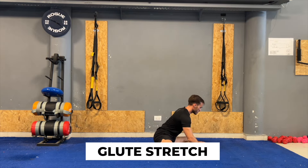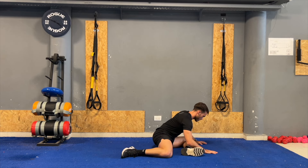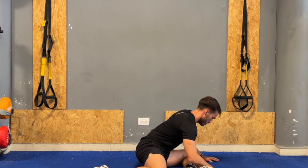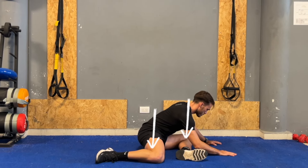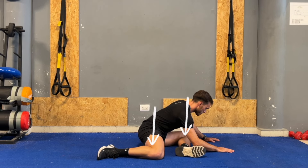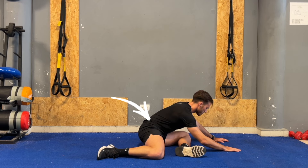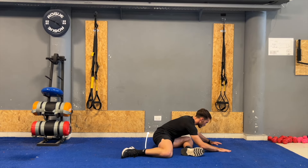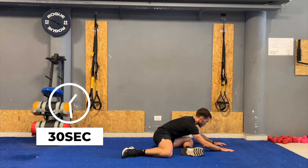The next exercise is the 90-90 glute stretch, which will target the gluteus medius and gluteus minimus muscles. Start by sitting on the floor and bend both knees to create 90-degree angles with each leg. Ensure you're sitting upright, then gently lean forward from your hips moving towards your front thigh. You should feel a stretch in the back of your hips where the gluteal muscles are located. Hold this position for 30 seconds and then repeat it on the other side.